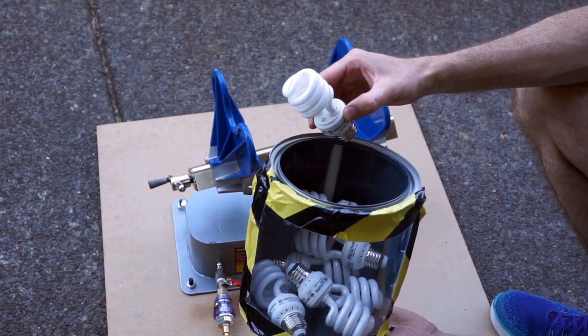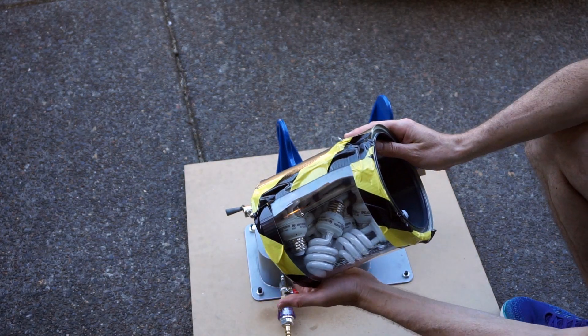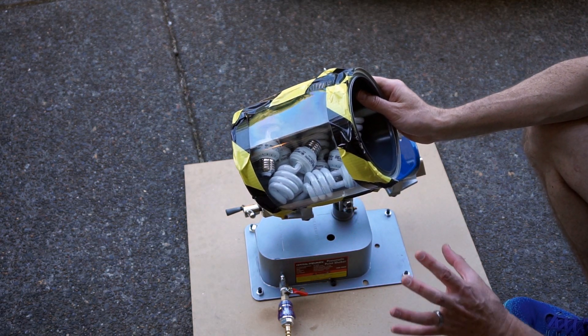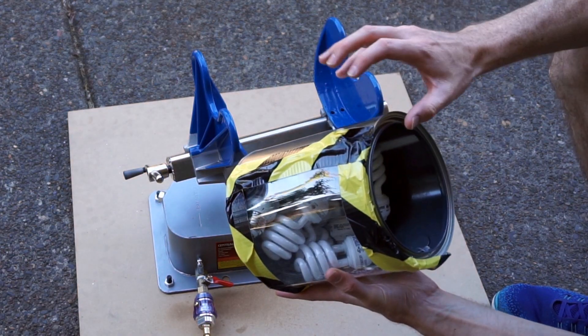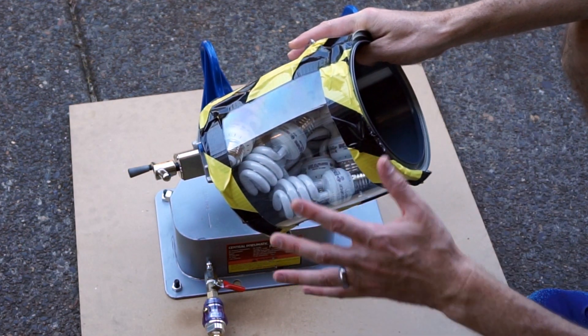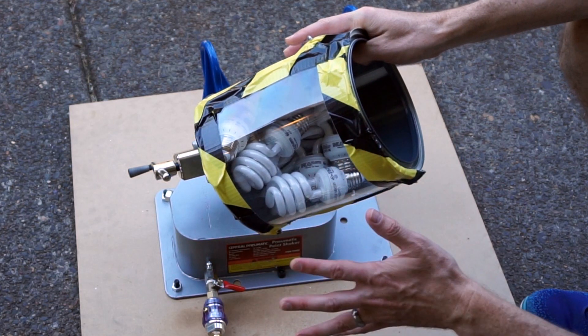Today I'm going to be putting a bunch of light bulbs in a paint shaker. I made this cool clear paint can here so you can see what's going on inside of it, so it should be pretty awesome. This is my first test of my new paint shaker. I thought it would be a cool series to put stuff in a paint shaker, so this is my first try here.